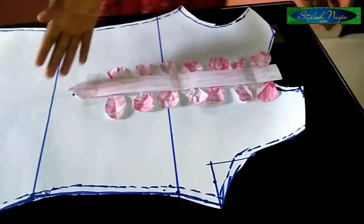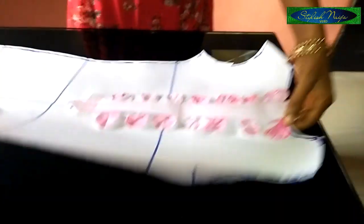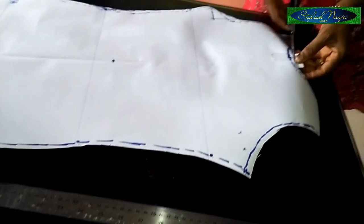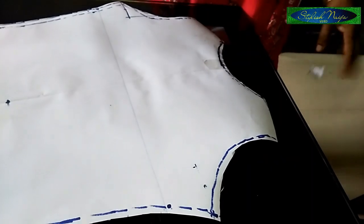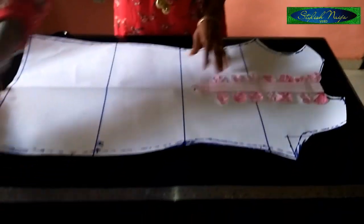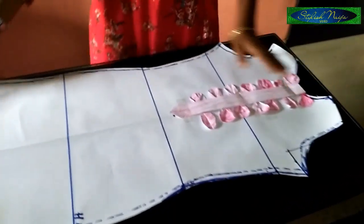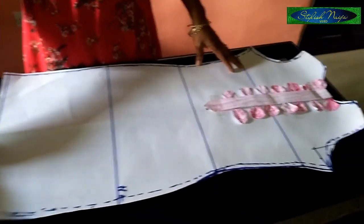After securing the petals and placket, you cut out the excess at the neckline — trim it to align with the neckline and it will look perfect. You can see the finished front piece here, with the placket placed nicely at the middle.